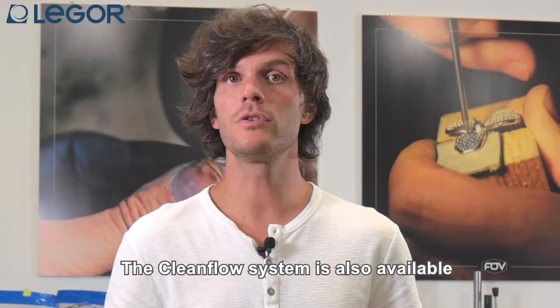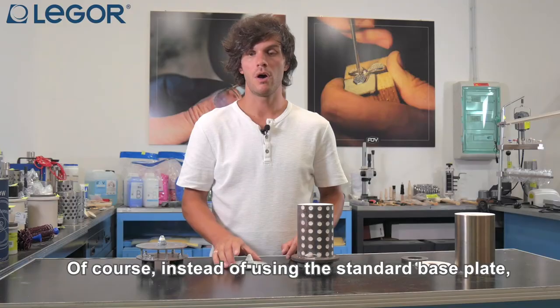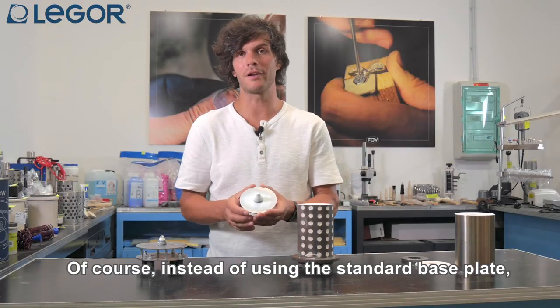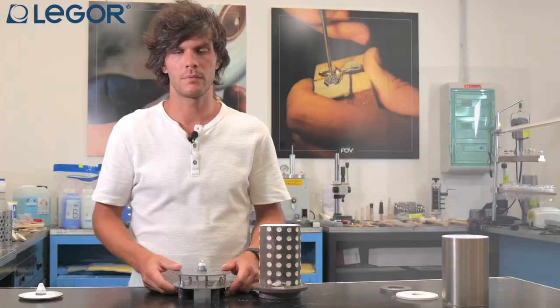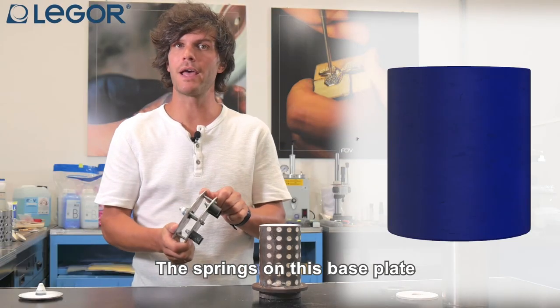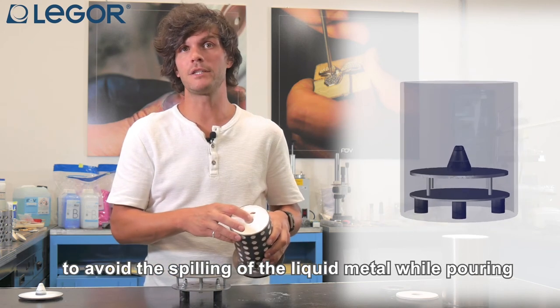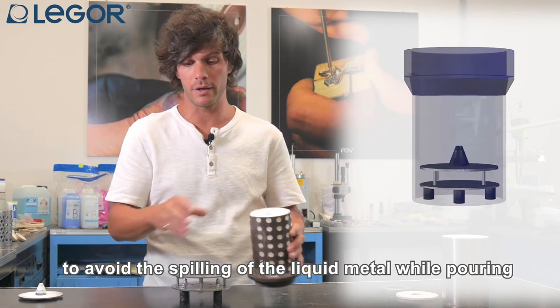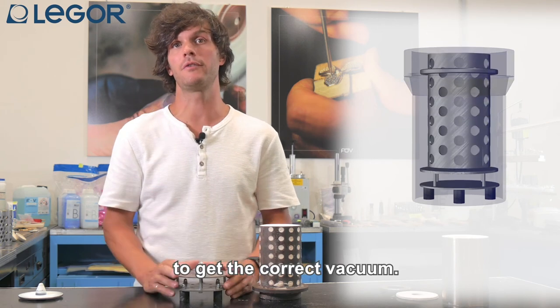The CleanFlow system is also available for machines that use flasks with a flange. Instead of using the standard base plate you have to use this one. The springs on these base plates guarantee both the closure of the chimney to avoid spilling of liquid metal while pouring and the sealing of the flask chamber to get the correct vacuum.